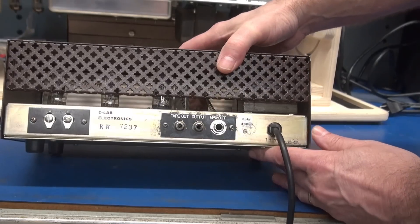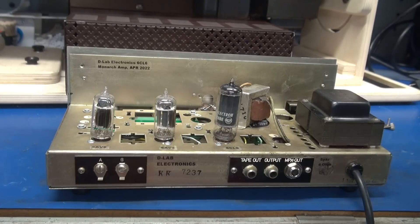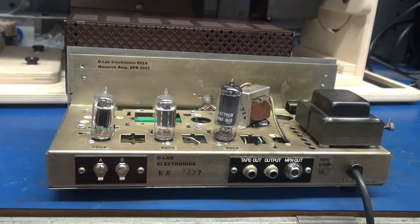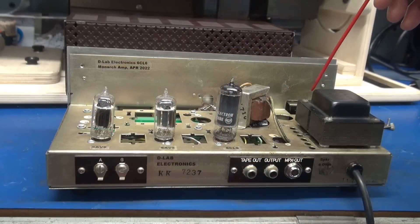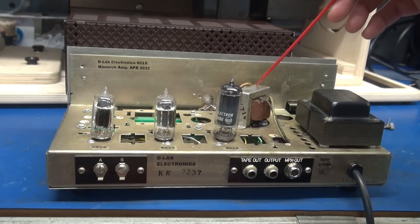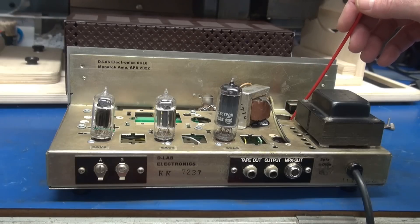Let's pop the top and the bottom and review the construction. Here is a picture of what this chassis originally looked like. You can see the tube lineup — there used to be some IF cans, and over here between the power transformer and the filter cap there used to be a 6x4 rectifier tube.